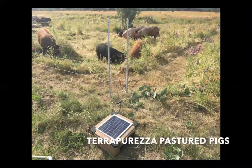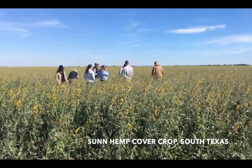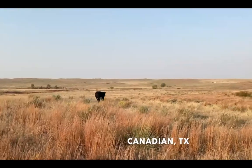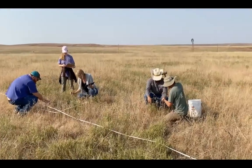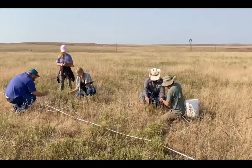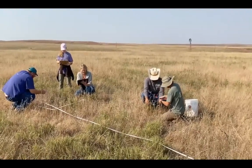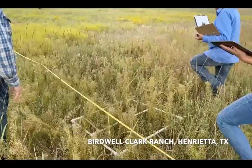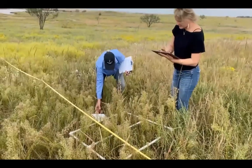Whether you are managing agricultural lands, recreational lands, or smaller rural plots, we have come to find that in order to know whether regenerative land management practices are having a positive effect, we have to monitor the land. The Soil for Water monitoring program helps landowners do just that so that they can assess the economic and environmental impact of their practices. We have created a monitoring protocol that uses photo points, percent cover data, plant species identification, and soil testing to help landowners better understand the efficacy of their practices.